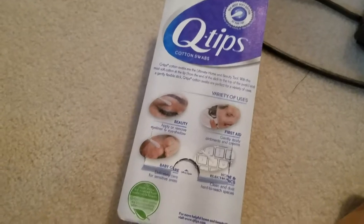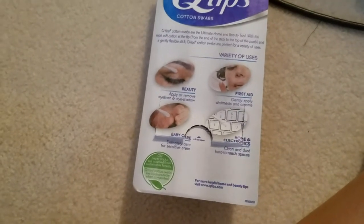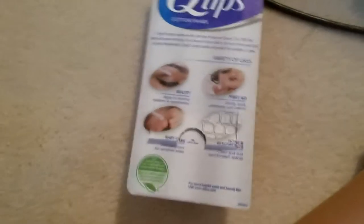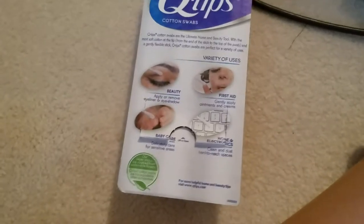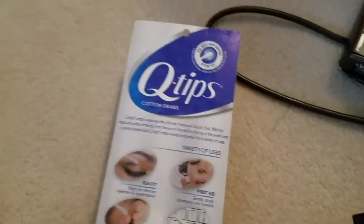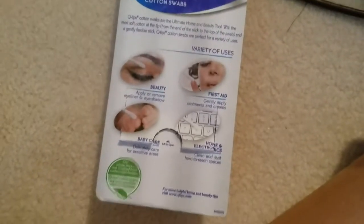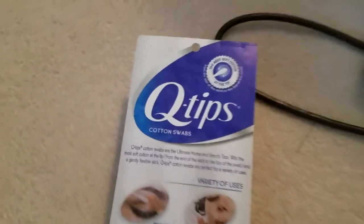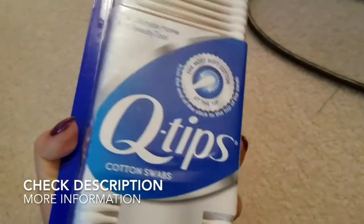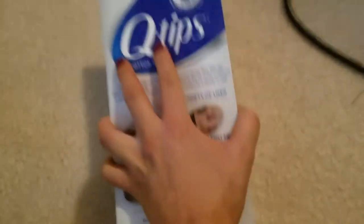I definitely recommend them — they clean out your ears really well and they're great for so many uses. They're just a staple that everybody needs to keep in the bathroom. I hope you use them daily for your ears but also for other uses, whether for beauty or for babies. These were Q-tips cotton swabs, 500 pack. I hope you try them out and found this video useful — thanks for watching.